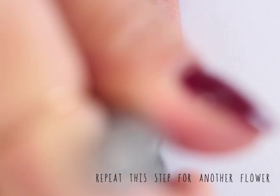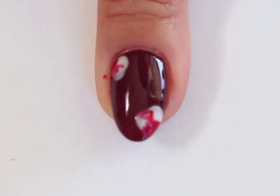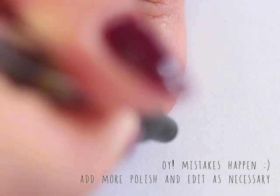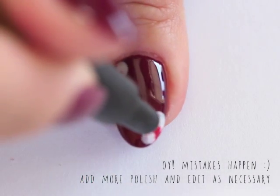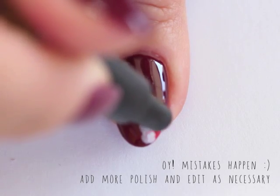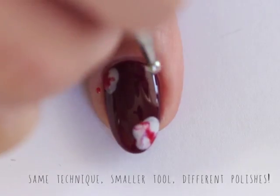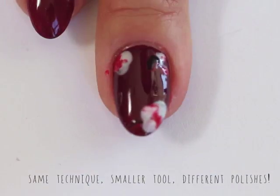Repeat this step as necessary. You can see my second flower — I actually kind of don't rotate as much as I should, but that's okay. It's nail polish; you go through and add and edit as you please. Repeat this step with smaller dotting tools, darker polishes, and create different sizes and colors of flowers.